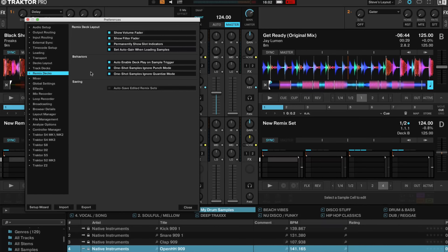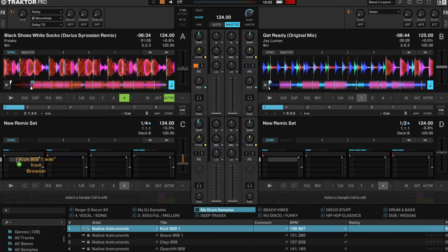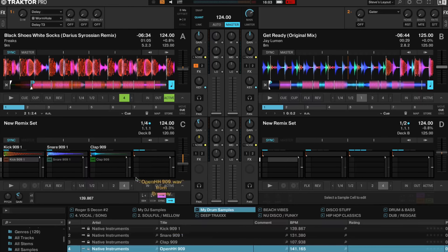You can see all of the slots here waiting for samples. While we're here, just a bit of housekeeping — in remix deck behaviors I found that having all three of these ticked is important: 'Only enable deck play on sample trigger,' 'One shot samples ignore punch mode,' and 'One shot samples ignore quantize mode.' So I've got some drum sounds here — a kick, a snare, a clap and an open hi-hat — let's load these up onto the slots.